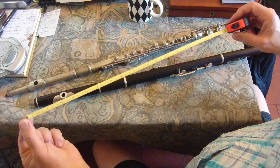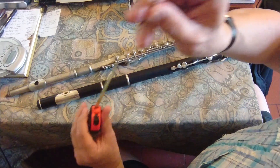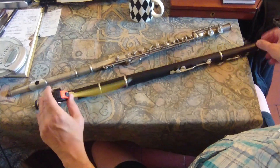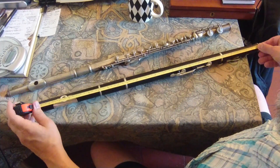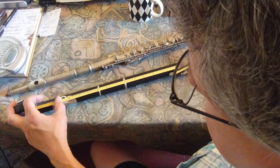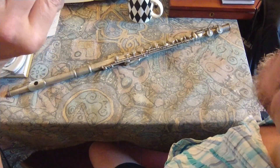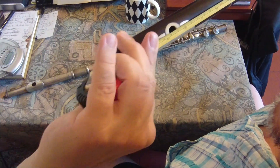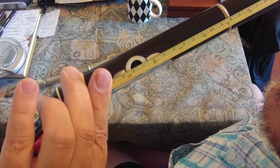You get a handy tape measure and I find it easiest to hook the tab of the tape measure over the foot end, then stretch the tape along the body and read off as close by eye as you can to the center of the embouchure hole. If I just bring this up to the camera, you can see it crossing the embouchure hole.